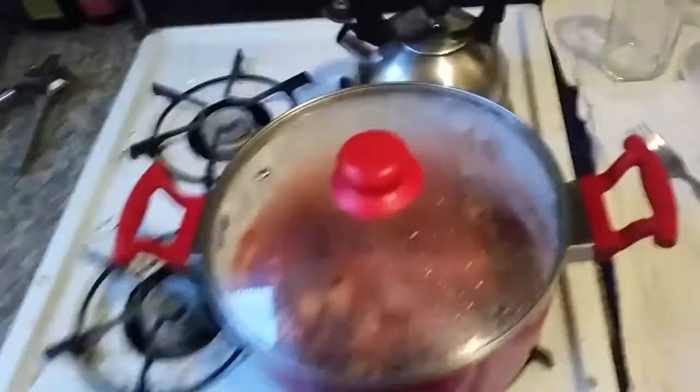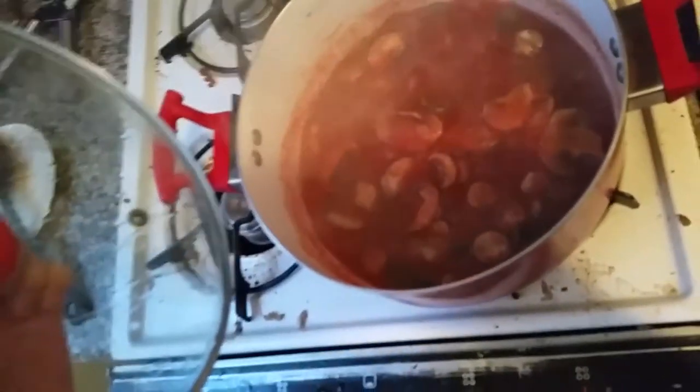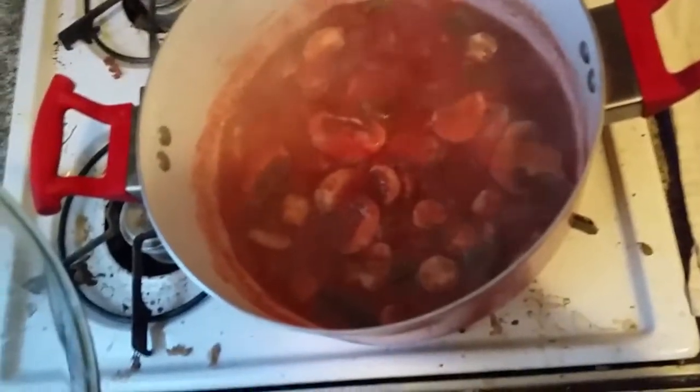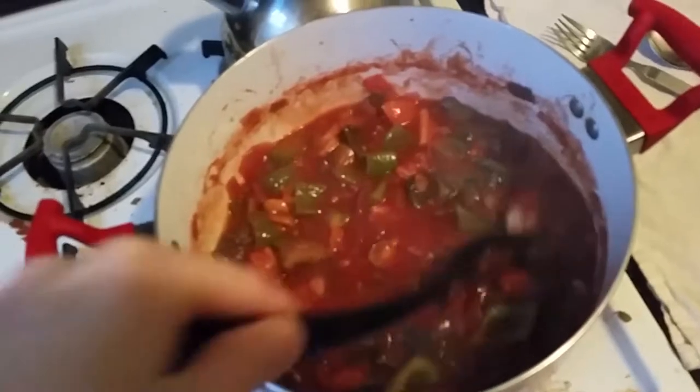The best thing about chili is that it's all about cooking everything down. Because you're cooking it down, you'll want to put some water in it — you'll see it bubbling and steaming with all the vegetables percolating. I just have it on a simmer.